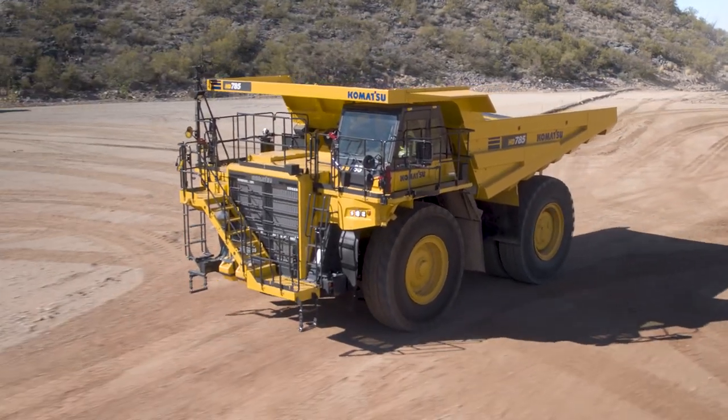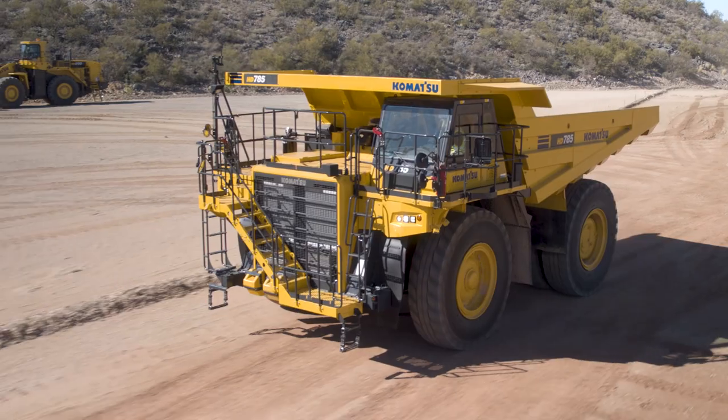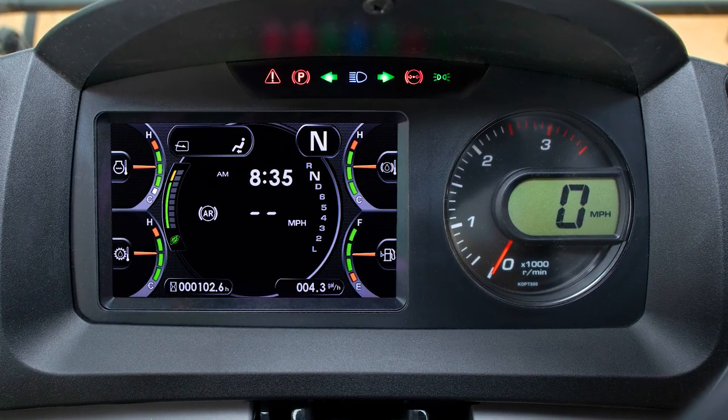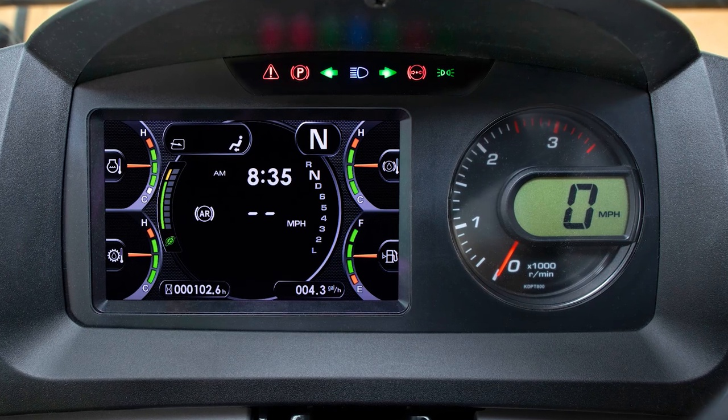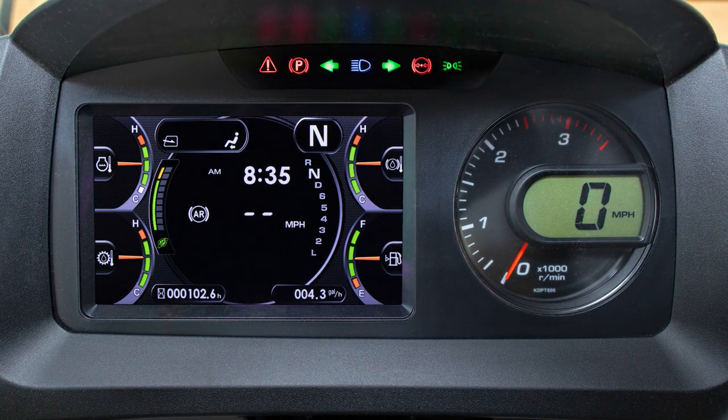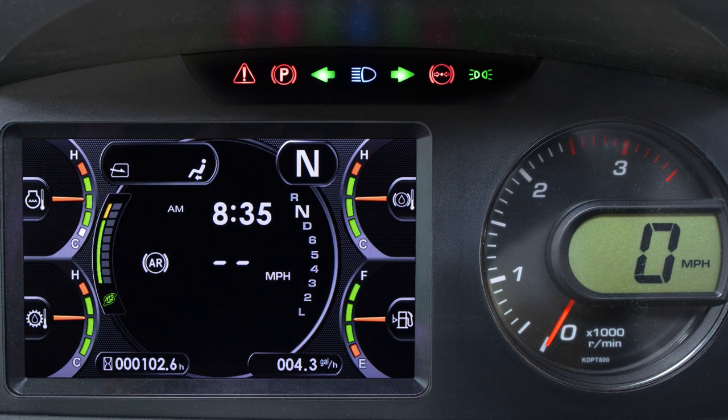Welcome to the monitor panel video for the HD 785-8 rigid frame haul truck. This video will highlight the pilot lamps and gauge clusters within the LCD monitor panel and LED unit above the monitor. First we will look at the LED unit just above the monitor.